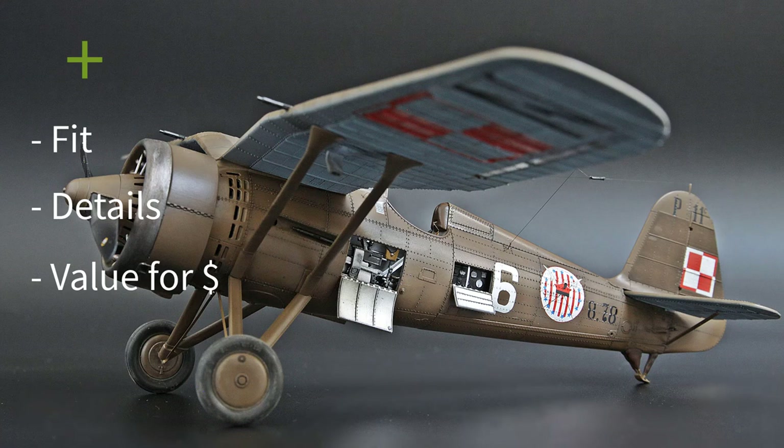Another great thing about this kit is the options available. Apart from the painting versions, you can choose a few variants of armament, as I mentioned earlier, and also whether you want to open the sides of the fuselage to show the details inside or not.